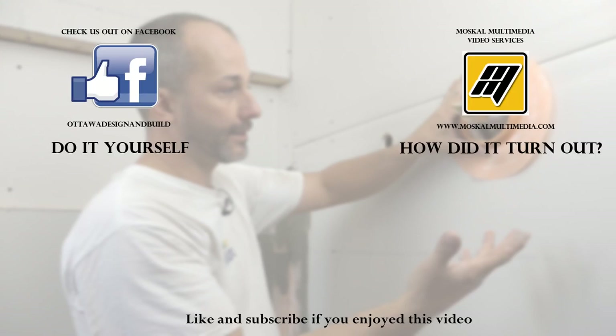If you're enjoying these videos, subscribe to the channel, hit the like button, and most importantly comment on the videos — or if you have a suggestion for a video you'd like to see, let us know. We'd love to be in touch.